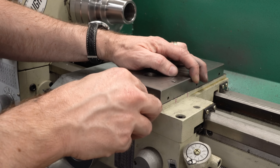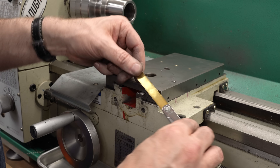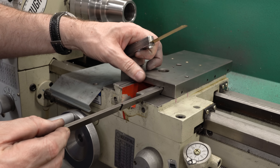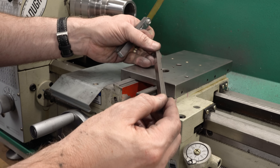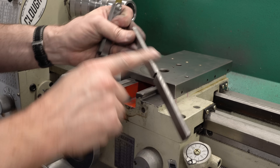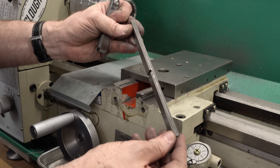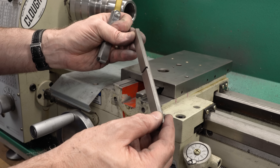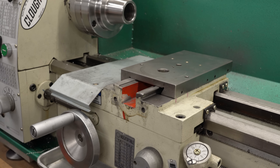With the dovetail out of the picture, a 10 thou shim will fit in there but it is dragging, so we've got maybe 10 thou clearance, maybe a tiny bit more. I think taking about 20 thou off of the surface of the gib would be a good place to start, and that should be plenty without compromising the bearing of the gib.